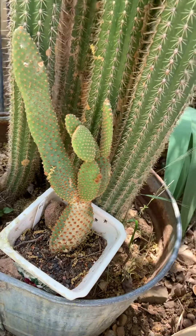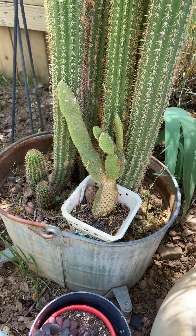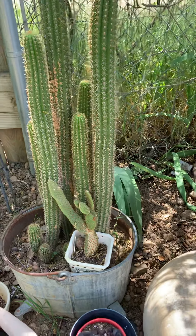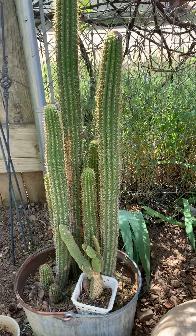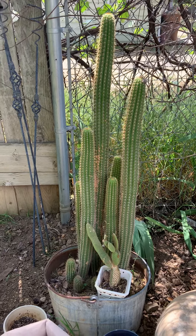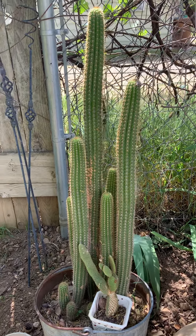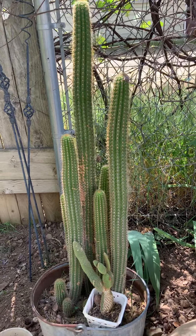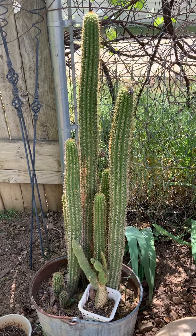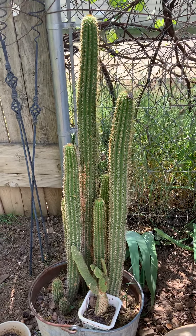All of that area right there is newer. Made them as Christmas gifts with decorations on Christmas for all the girls. And this is mine.